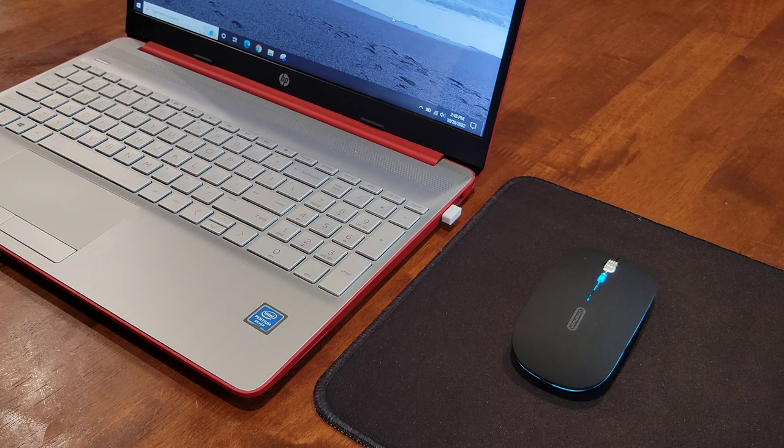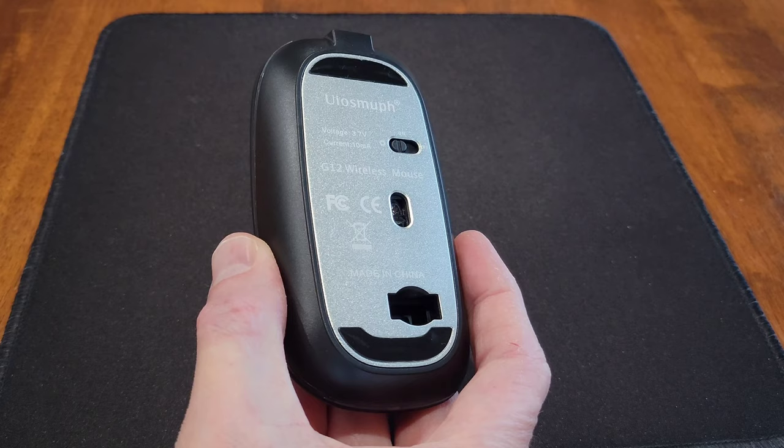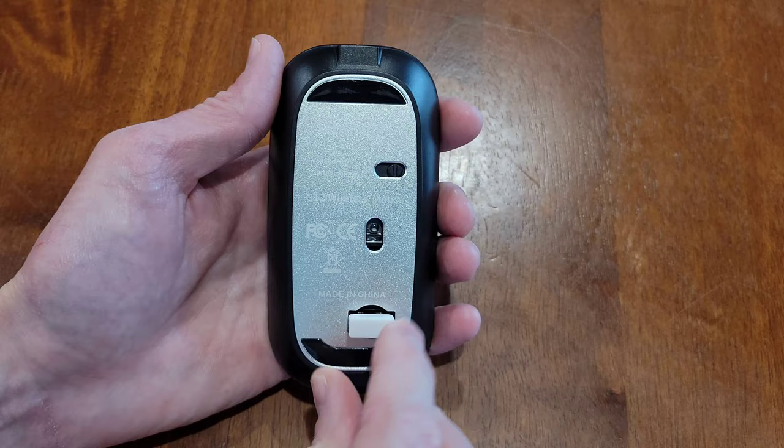These LED lights around the mouse are really cool — we'll check those out more shortly. When you turn on the mouse, make sure it's close to the wireless USB receiver. Here's a closer look at the LED lights; they gradually change color. When you're done using the mouse, make sure to turn it off to save battery power. You can also store the wireless USB receiver inside the mouse.